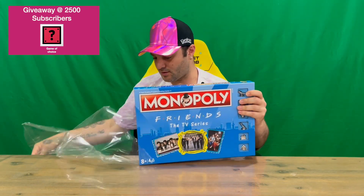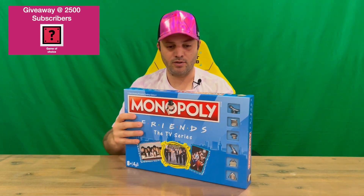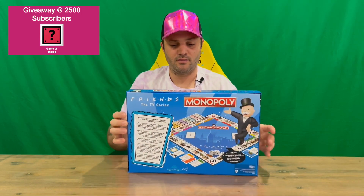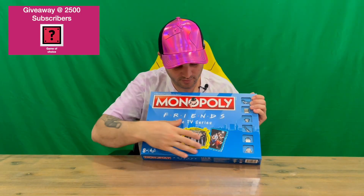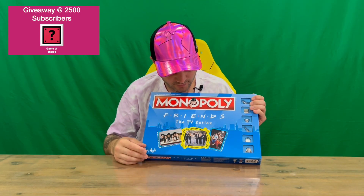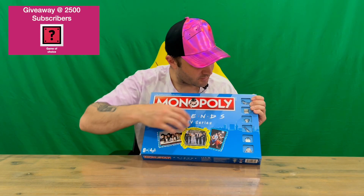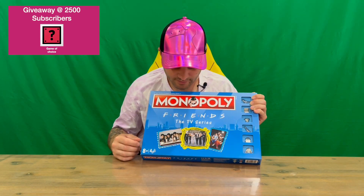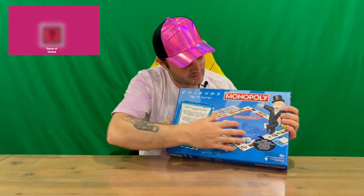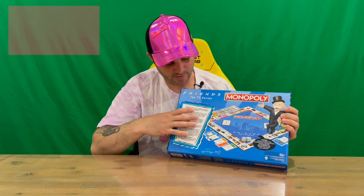We've got rid of the plastic, guys, and now we'll show you the box rear and sides. On the front you've got images captured from the cast of the TV show, and then on the side here there are windows showing you what the collectible player tokens are. On the back we've got the contents listed with an image of them, which we're going to see once we open it up.